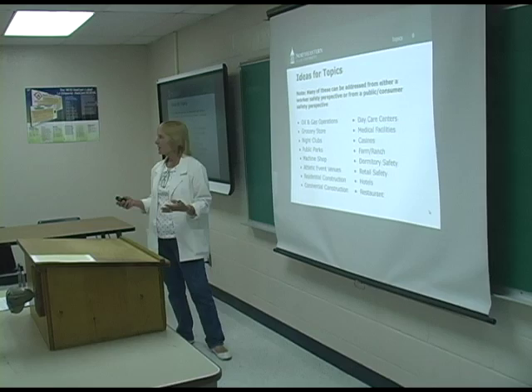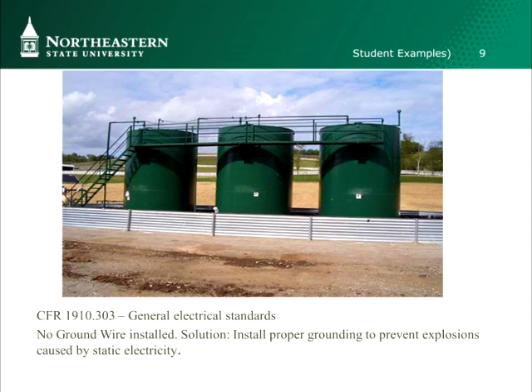Here are a couple of student examples — I just took one slide from each. This one was oil and gas operations: they have a CFR citation, describe what the problem is, and give the solution — short and sweet. This one was the athletic facility.